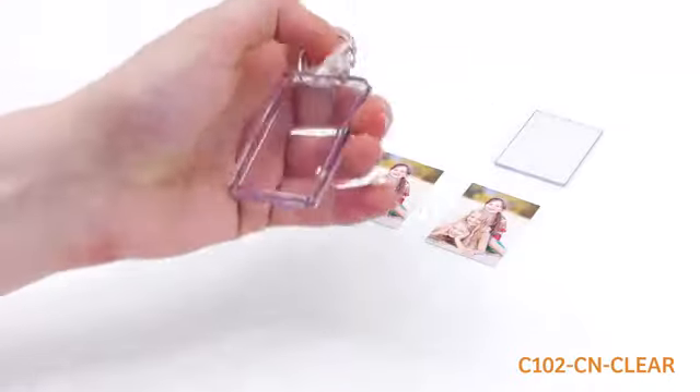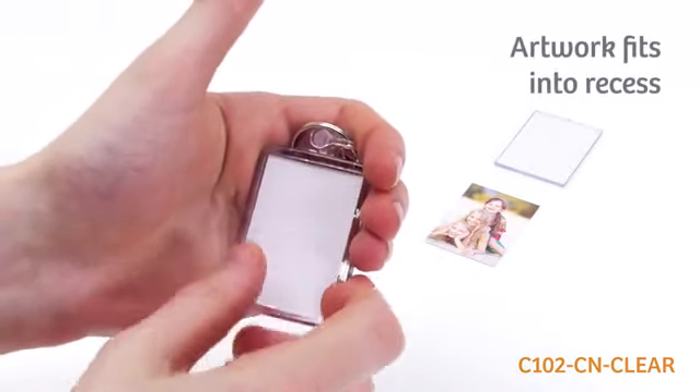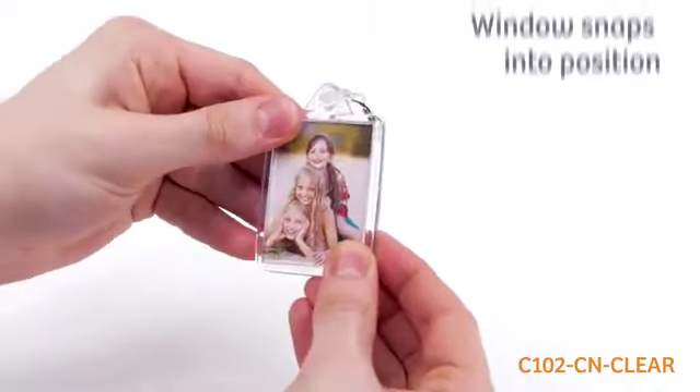The finished keyring is quick and easy to produce by inserting your 50 by 35 millimeter images back-to-back into the recess of the keyring body, then pushing in the clear insert window over the top until it snaps into position.